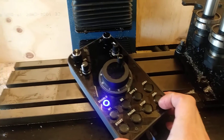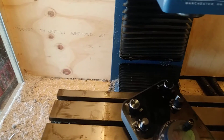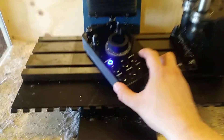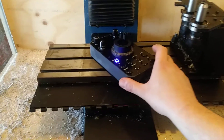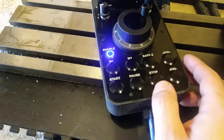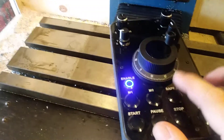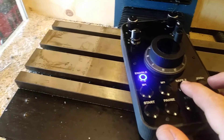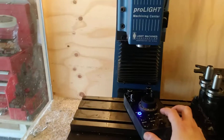It does allow for jog of the selected axis. So for example, right now the axis is selected and you can jog plus or minus. It has a start, pause, and stop to control the cycle. It also has a safe Z axis button, so when you press that the axis will go up into safe position.